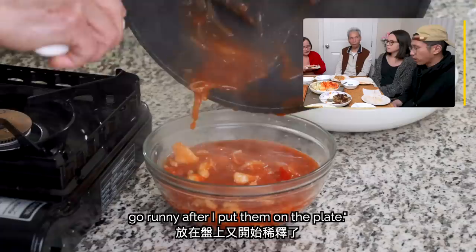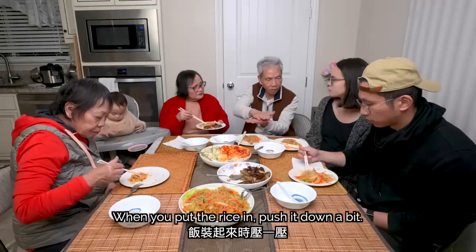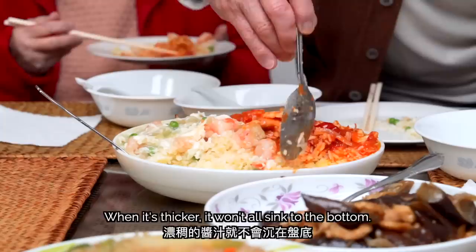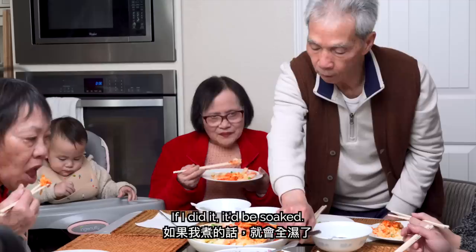You need to compress the rice. Because if it's too loose, the sauce just seeps through. If it's thick, it won't fall into the bottom. It's not too thick — it's true mastery. It won't be soaked. It's not too thick.